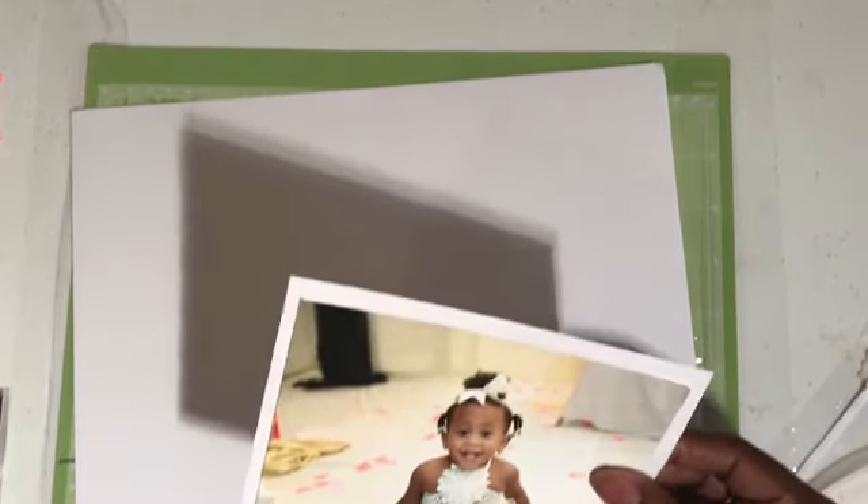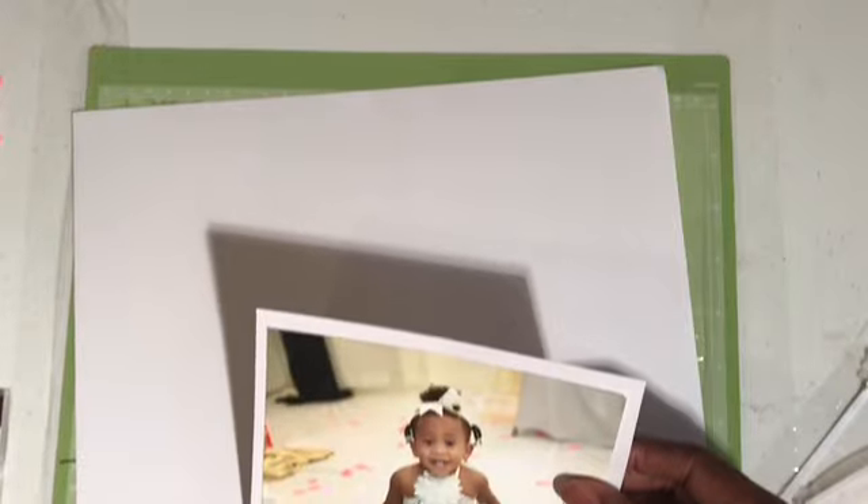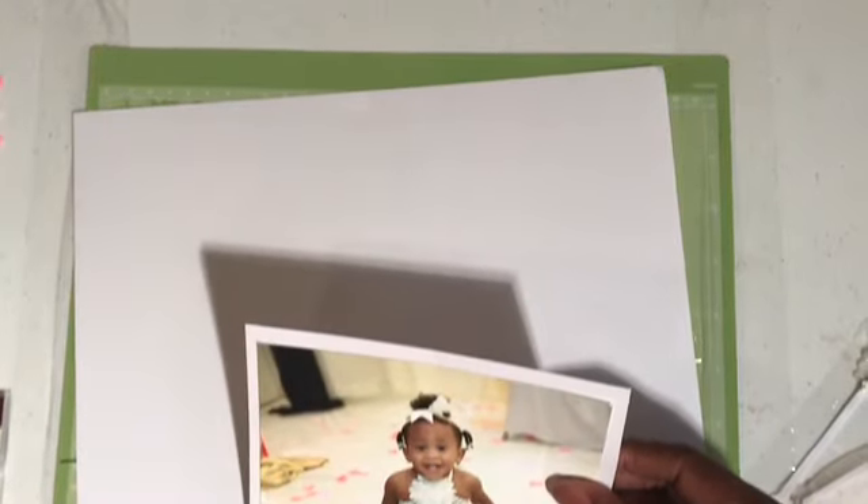Good morning guys. This is Marybeth. Today I'm going to be doing a scrapbooking process called Paley Pretty in White.